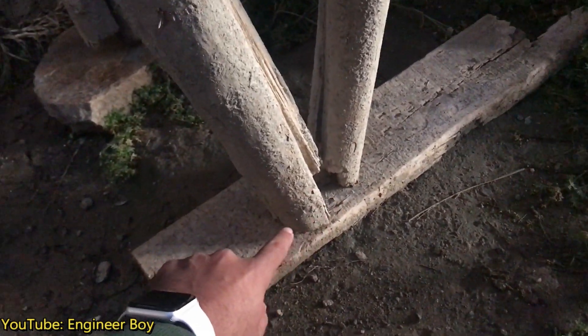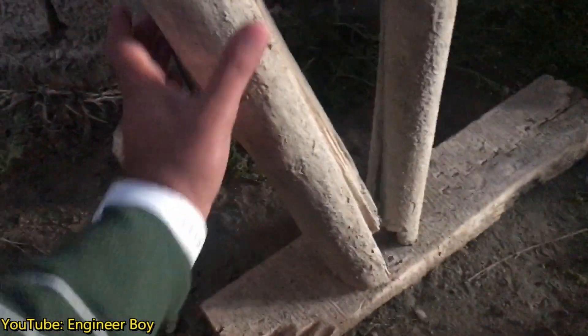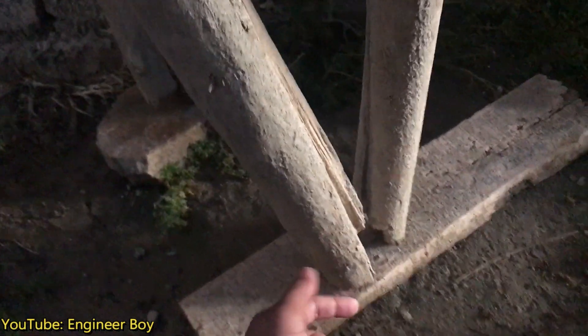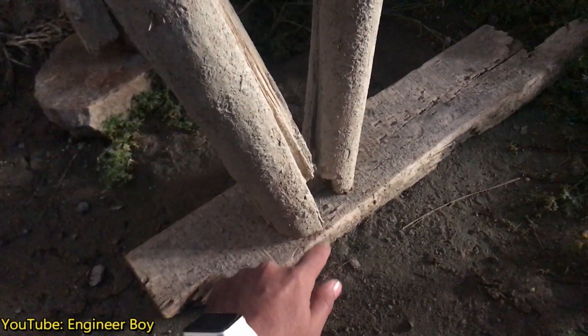Number one: never place two columns at one point. These two are shoring columns and they've been placed at one point, which means this point is receiving more force compared to a point that has only one column.